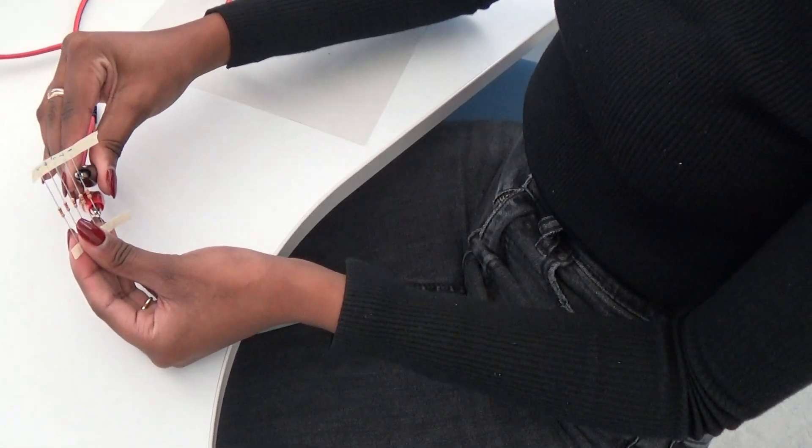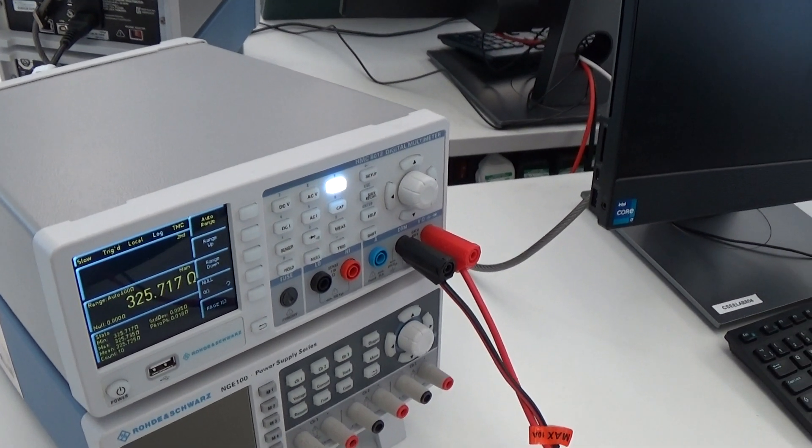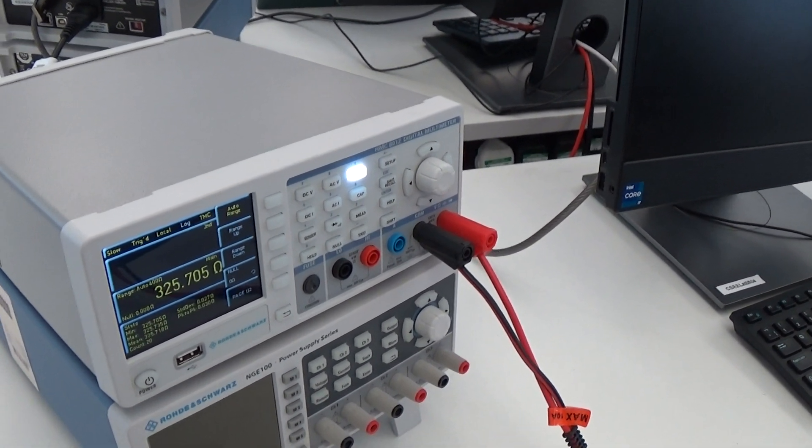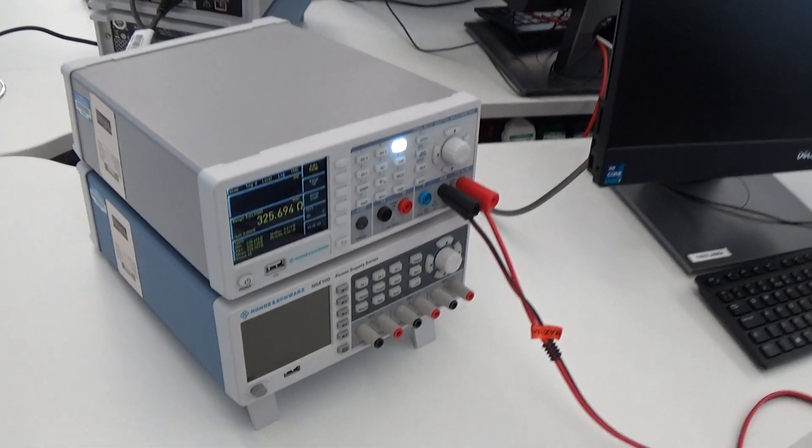There you go. So what do you think that one is? 325-point-something — what do you think that is off your diagram? 330? Yeah, I think that's the 330 ohm. Yeah, well done.